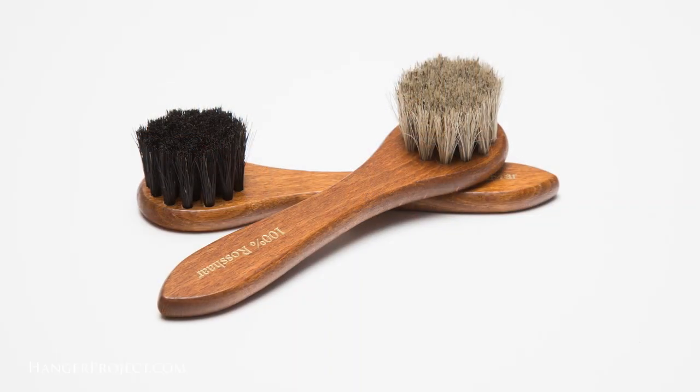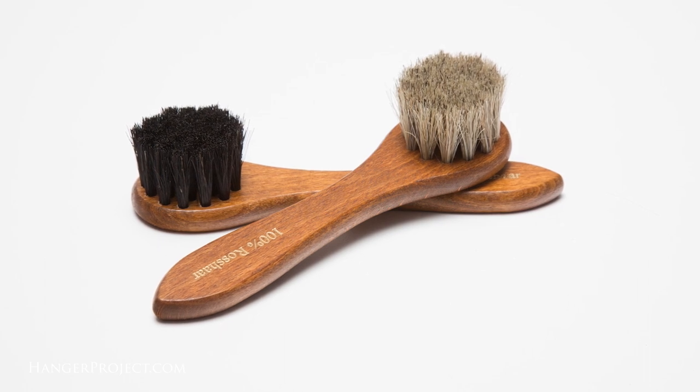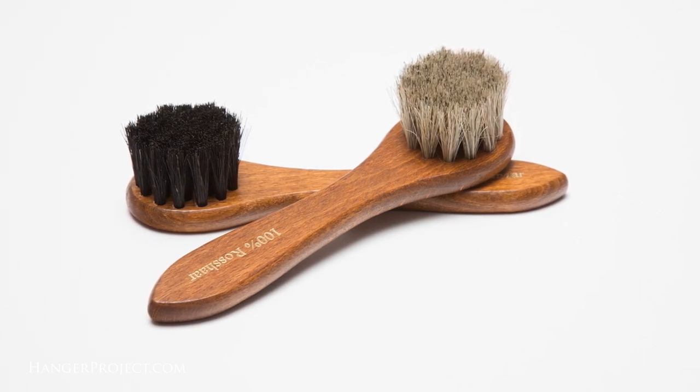If you don't have any Saphir Reno mat at home you can also use dish soap. Take extra precaution when cleaning your daubers to protect your clothing against any unintentional stains. I'm going to roll up my sleeves and put on an apron, but if you're doing this at home you might want to just use a cotton t-shirt.